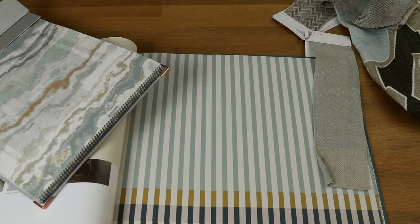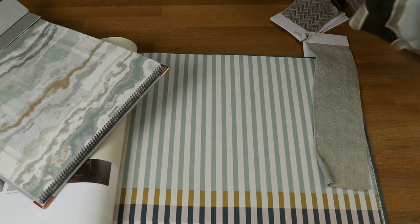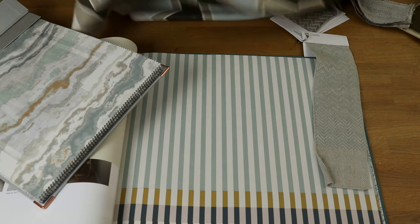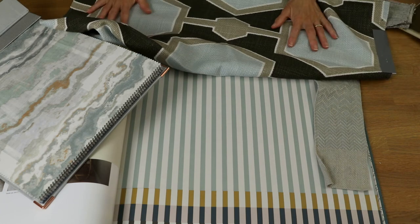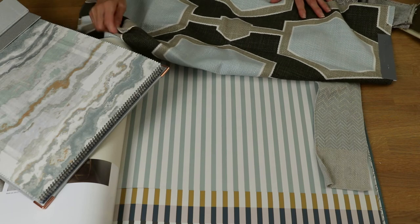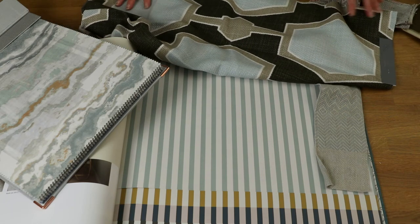So then on to the furnishings. Imagining you have a sofa and a couple of chairs, then we could have some throws, maybe a stool or a couple of little poufs would be quite nice. We've got this lovely Azero fabric from Number 9 - I just adore this fabric, I think it's great. It's quite a statement but it would just really enrich the room completely.